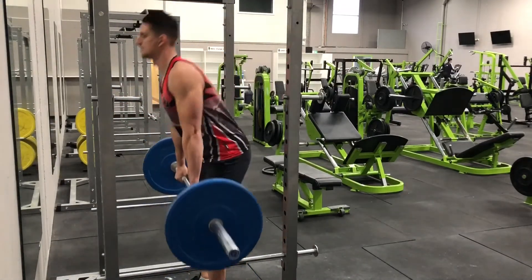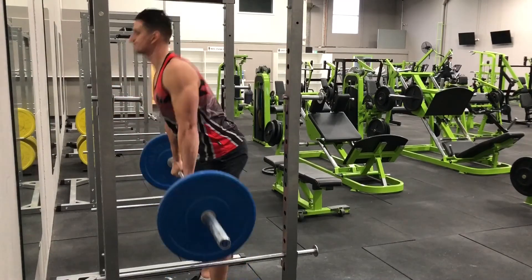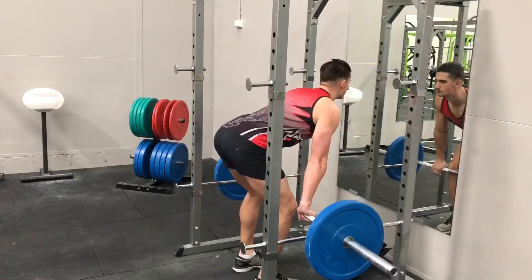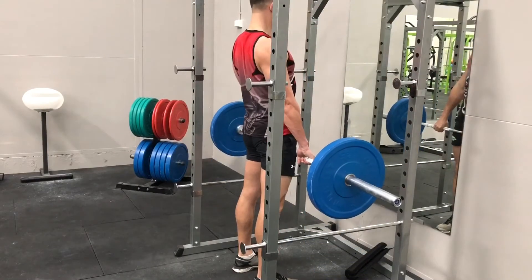With your head looking forward, extend through the hips and knees, pulling the weight up and back until you lock out. Be sure to pull your shoulders back as you complete the movement. Return the weight to the pins and repeat.